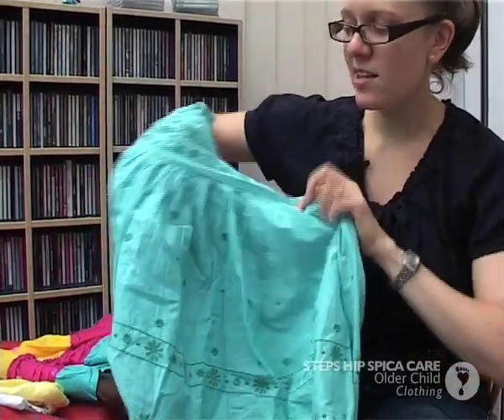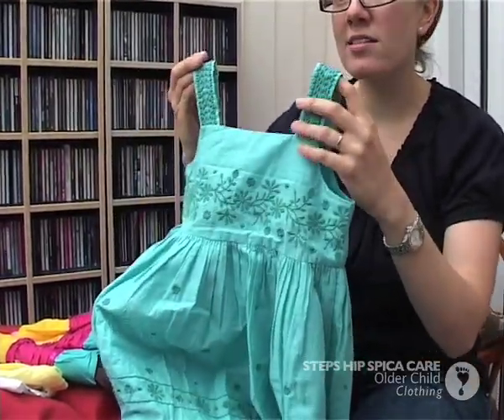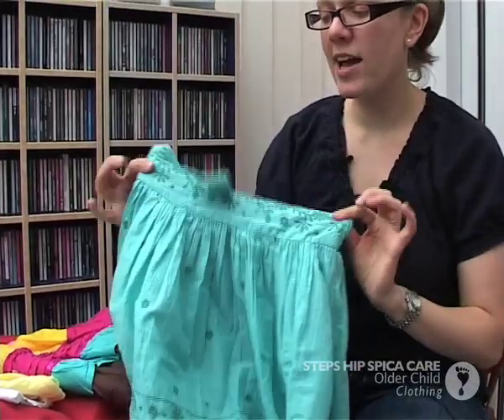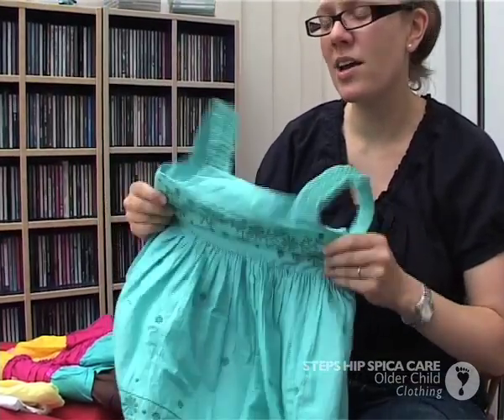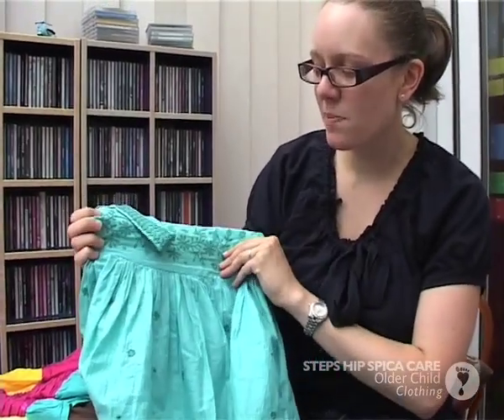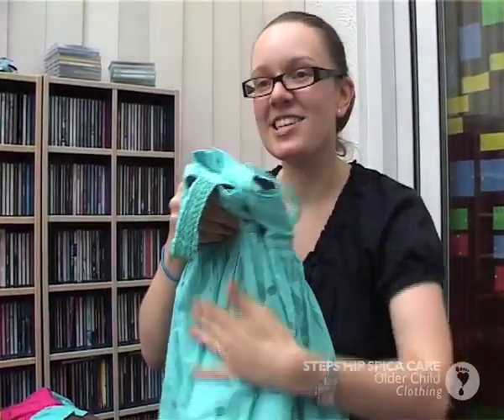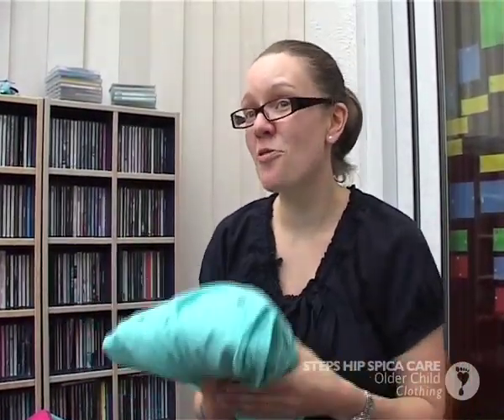You want really full skirts so that they stretch over. It is worth trying clothes on beforehand to make sure they have got that extra bit of width at the top in case the plaster comes high up. The plaster comes up to her waist, so there has been plenty of room. I deliberately kept the new clothes to one side so she had lots to look forward to when she came home with her plaster.